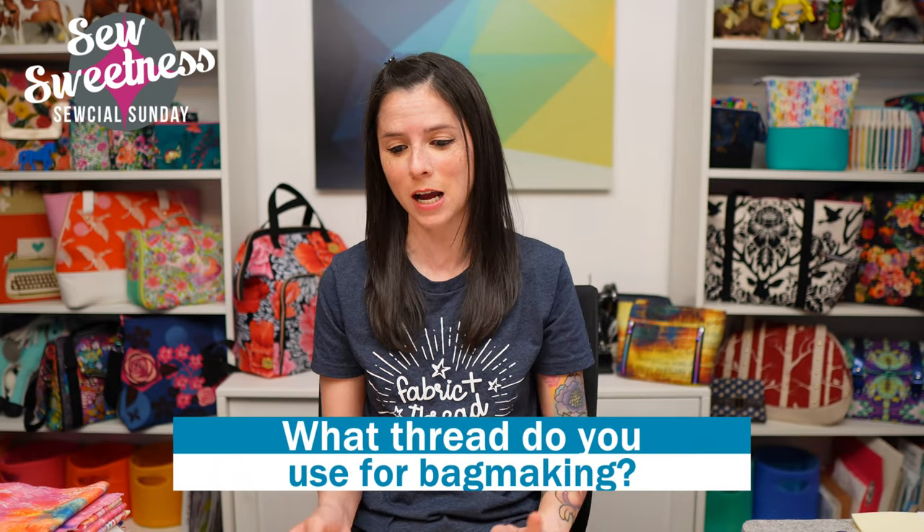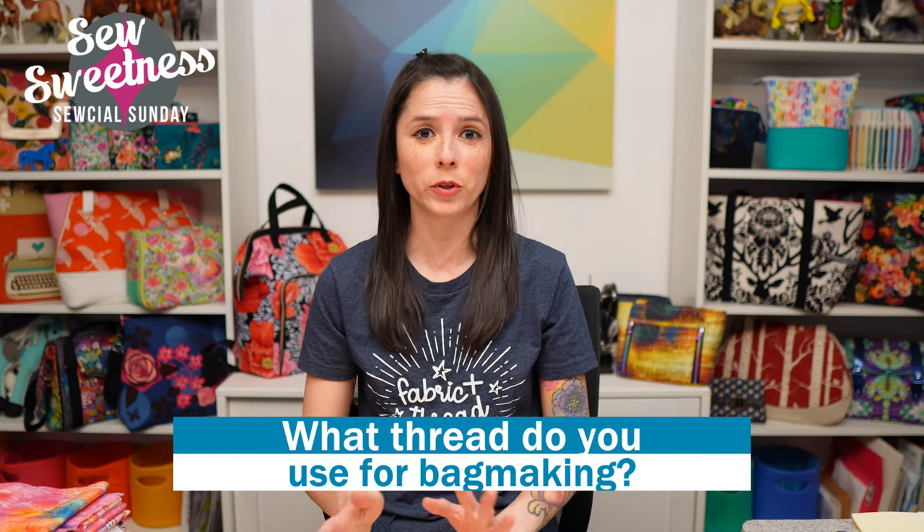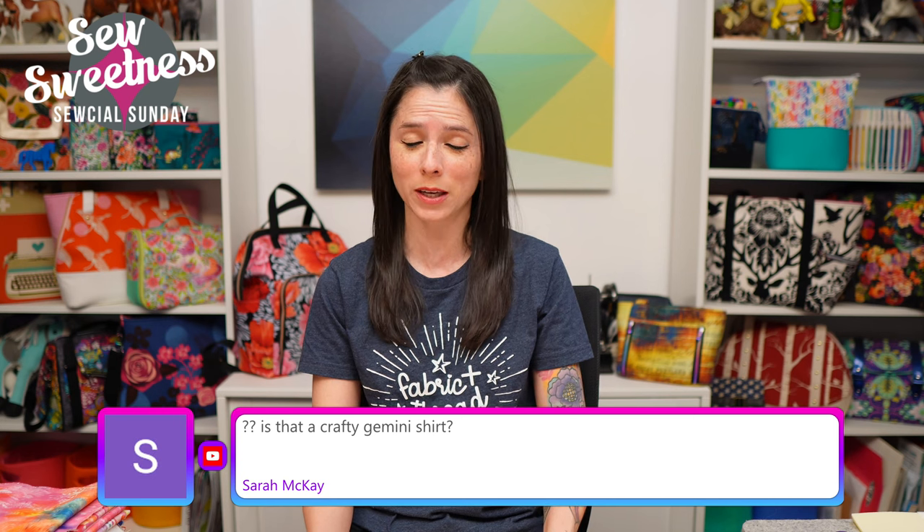I have a question for you — let me know in the comments what thread you use for bag making. I get emails all the time and I notice questions on the live show about what people are using for threads when making bags. Let me know your preference in the comments. I feel like there's no right or wrong when it comes to thread, but there seems to be a whole array of different threads people are using for bag making.